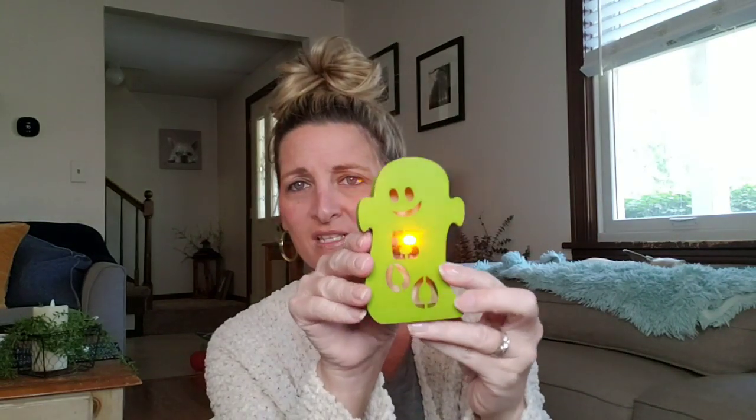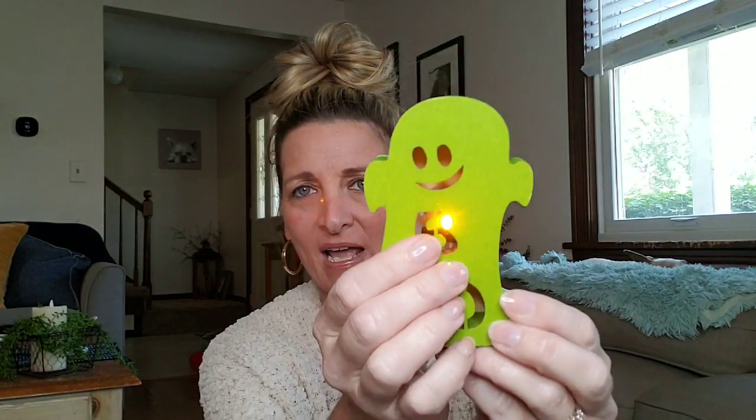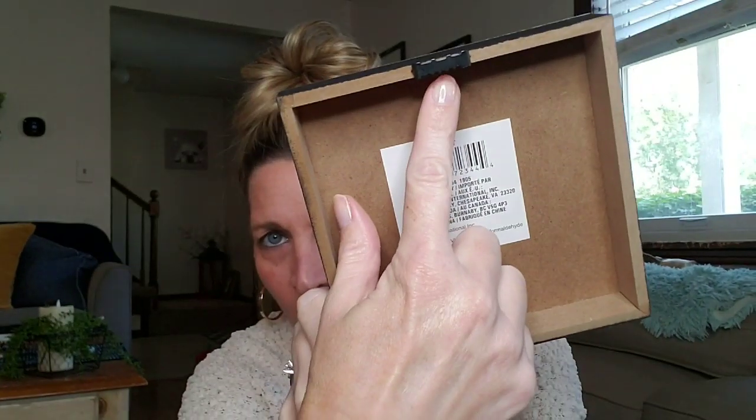They had a few different light-up little wood signs. I picked up this green ghost — I think he was just adorable. And then the last Halloween decor I'll probably buy this year is this one. It looks kind of rustic, not real bright, not a lot of glitter — I'm not a glitter person. This just says Trick or Treat. So cute. You can have it setting up or you can hang it. And if you do not plan on hanging your stuff, go ahead and take these off — you can use them on something else. These are actually pretty good; you just need an itty-bitty screwdriver to get them out.